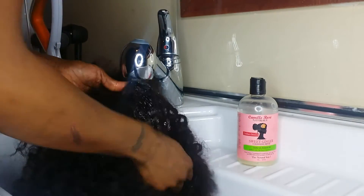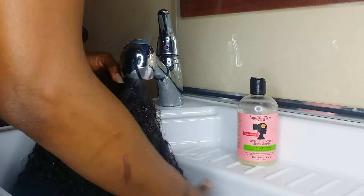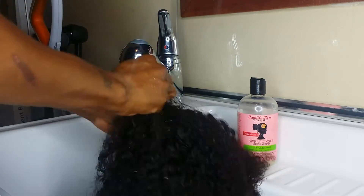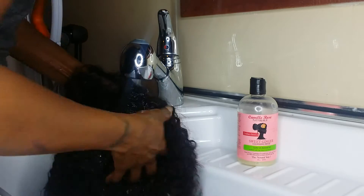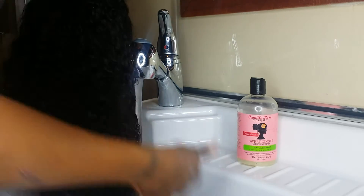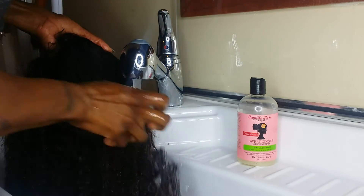I'm going to use cold water. And as you can see, I'm starting with my fingers from the bottom and just kind of working my way up. And I'm going to show you guys from the inside as well.